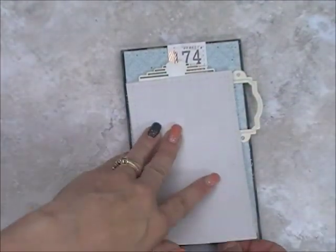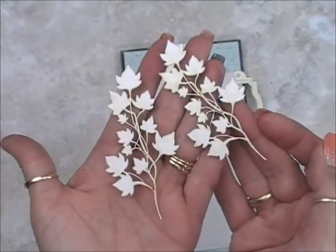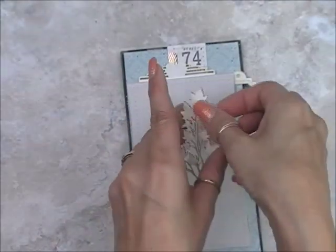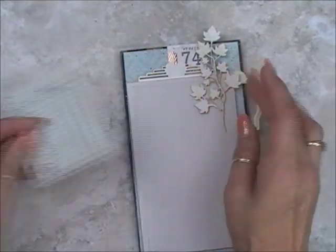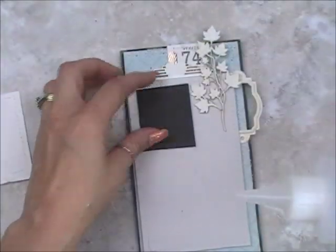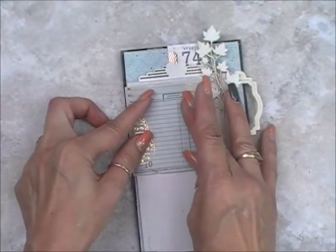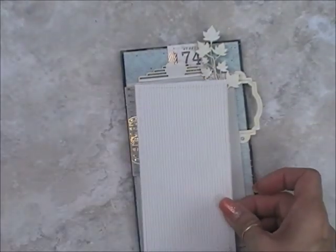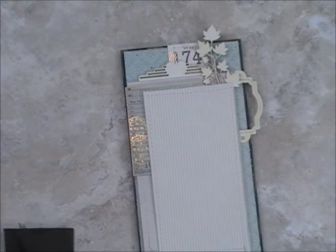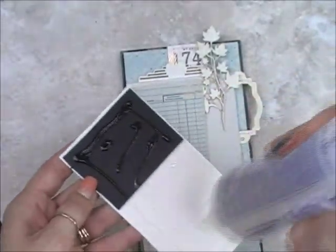I'm using cardboard to help level all my pieces because that Beautiful Board is so thick that I have to level my paper against that tag. These are Beautiful Board laser cut chipboard Ivy Vine tuck-ins, so I'm using a piece of that and then another piece of cardboard to allow that paper to sit level against that Beautiful Board. You'll see me working with that black cardboard a lot because each piece I level it with the Beautiful Board and then add the next piece of paper.